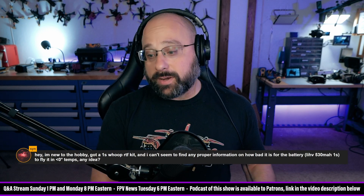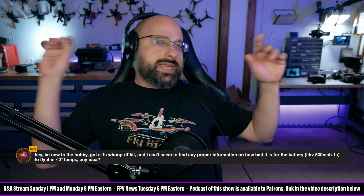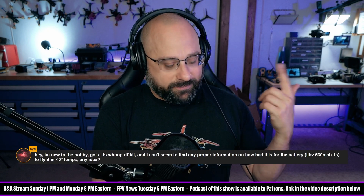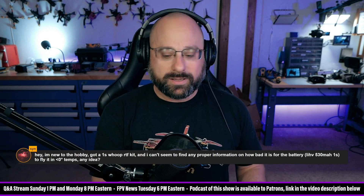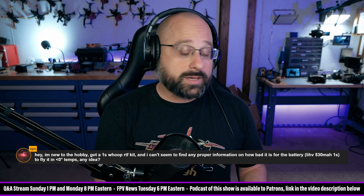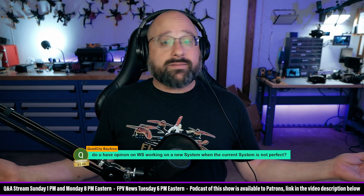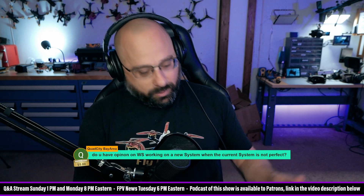DJI hardly ever listens to anything you want, and the one time they do, everybody says 'DJI listened to us, they really care!' Think of all the things we want from the DJI system that they never fixed — that binding bug, still not fixed in the V2. You got a Vista and you want OSD to work? Nope. The current system is not perfect. Nothing's ever perfect. You know what the number one thing people want from Walksnail is? Better range and penetration. They're working on the single biggest issue people complain about — range and penetration. What more do you want from them? That's my take on that.